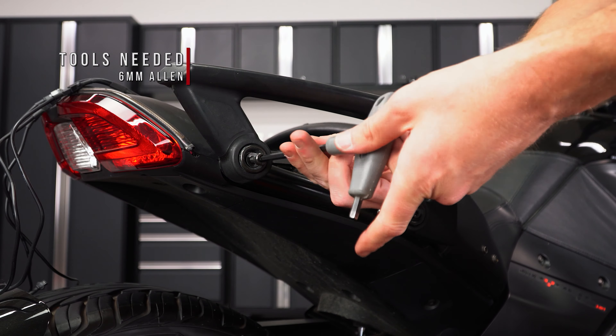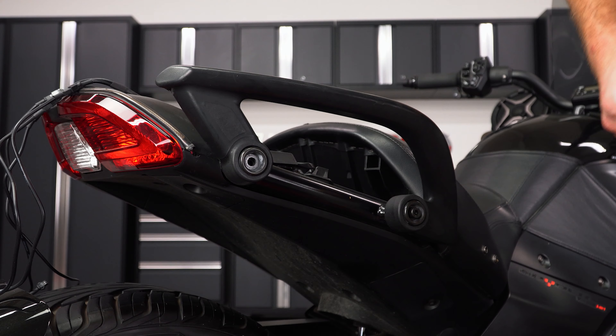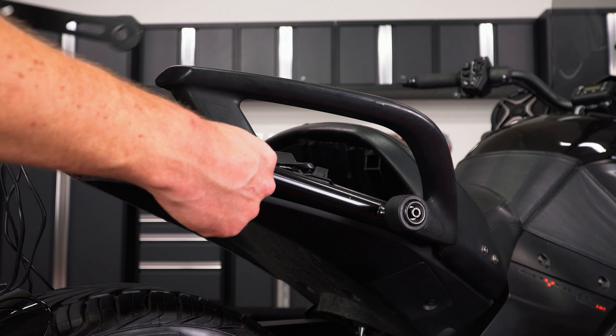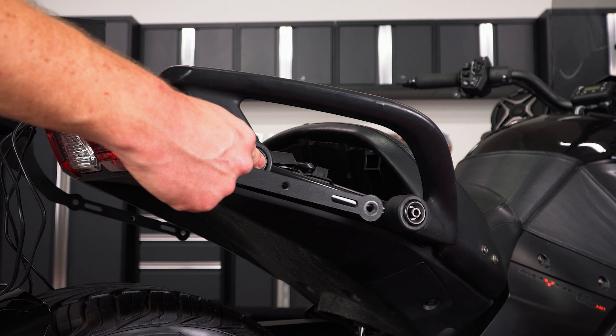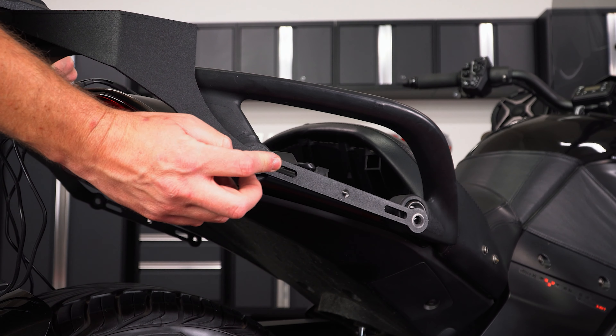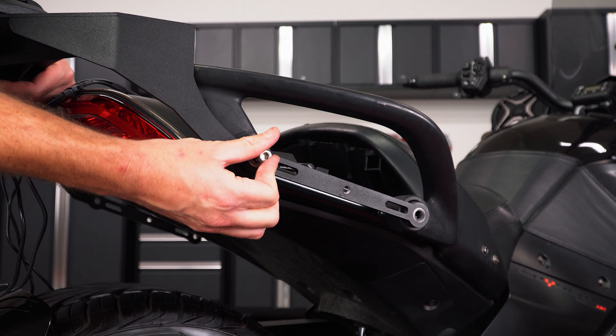Next, unscrew and remove the back right-hand side screw and washer from your grab handle. Insert the spacer from the kit, and hold it in place while you slide the rear trunk rack over top of it. Secure it in place with a new washer and screw from the kit, leaving it finger tight for now.